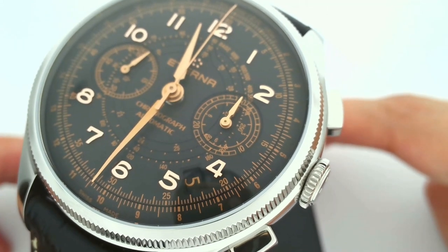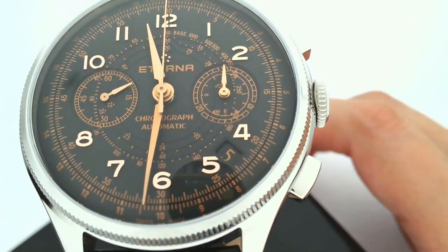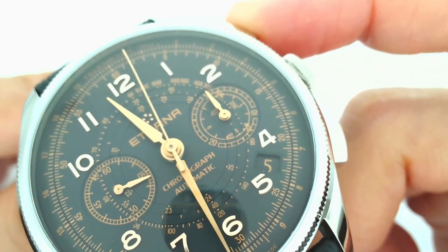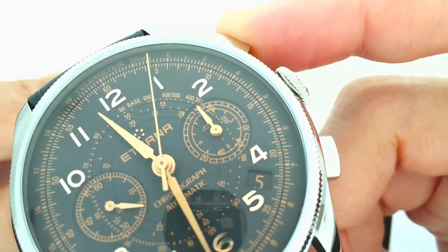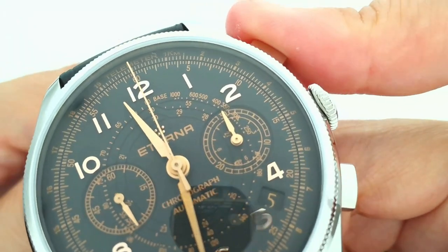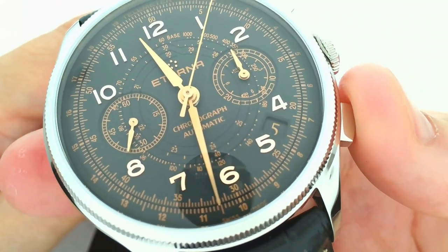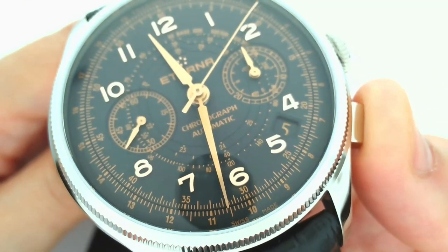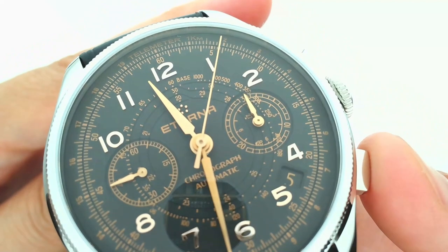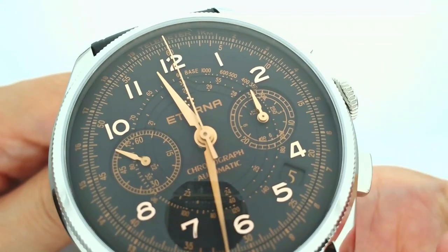Now let's move on to the actual function of this watch. It is a flyback chronograph. What does that mean? Normally with a chronograph you would start, stop, and then reset back to zero. With this one, the chronograph can still be running and yet you can hit reset without having to stop it first, which is pretty convenient if you're timing something continuously. Just one more time to show you exactly what flyback means — and there you go, immediate reset to zero.